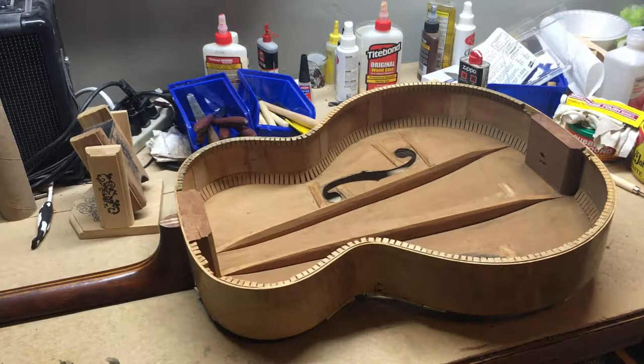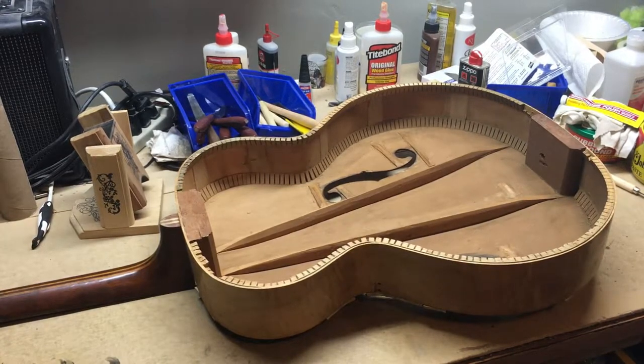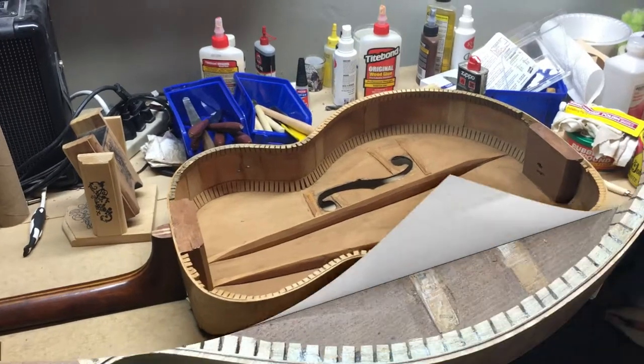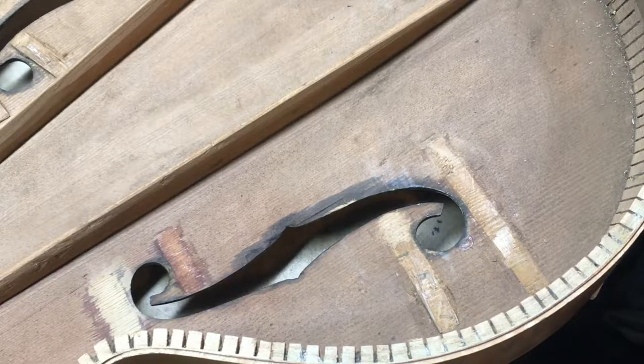I'm going to reposition you and show you where our work is going to be this evening. I'll show you what I've started doing here, do some of this on film, and then I'll probably pause and do a lot more, then bring you back when I'm ready to do a clamp-up on some of the braces.